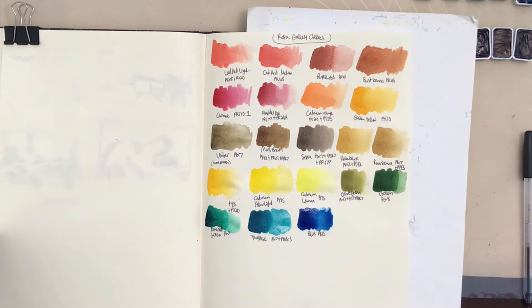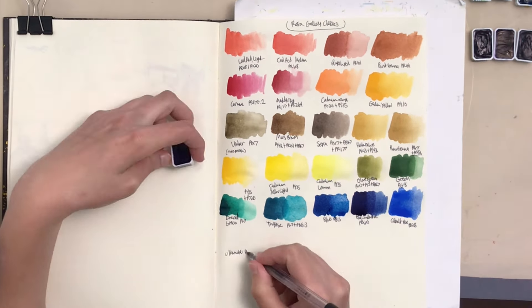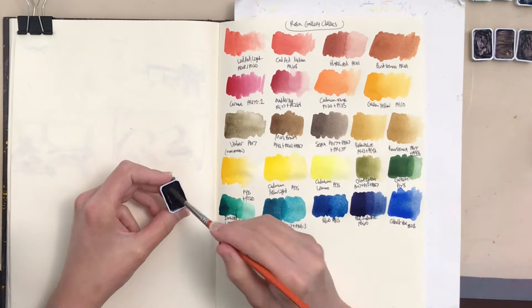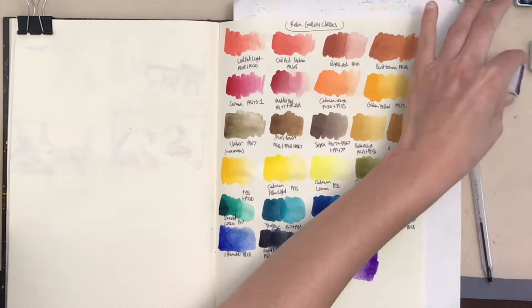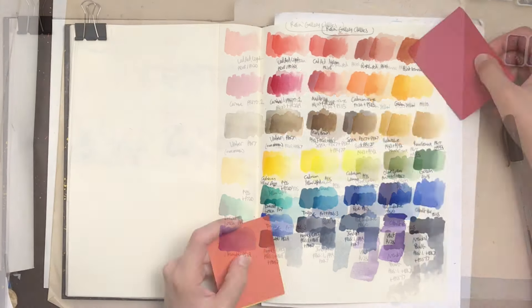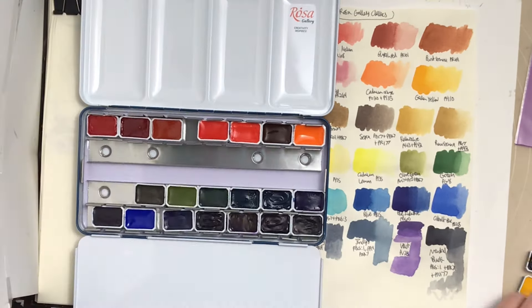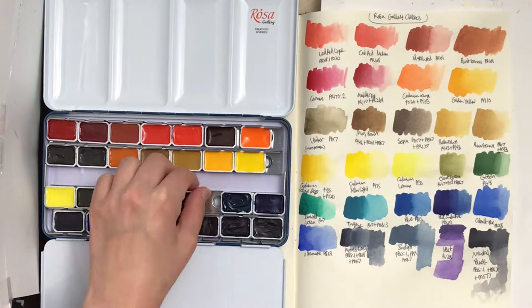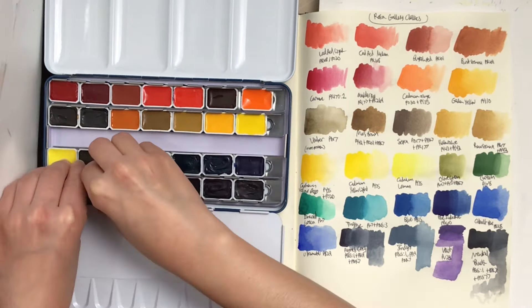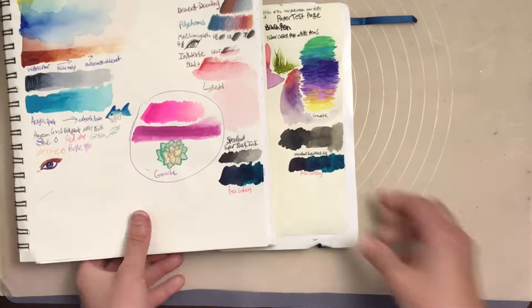Here I'm doing my initial swatching on some really cheap Dollarama sketchbook paper, just to get the first impressions of the colors. This is not paper you're supposed to use watercolors on, so it's probably not showing them at their best, but I found they were still really pretty and worked well on this paper. I'm also taking a little time to water down sections and holding up different colored cardstock cards to check the undertone of each color, so I can put them in the correct order in the closest section of the rainbow.